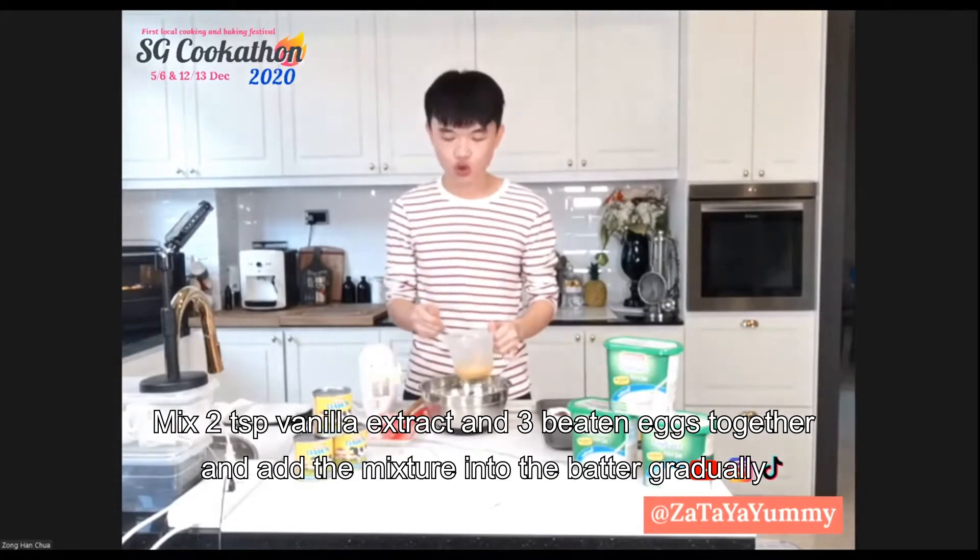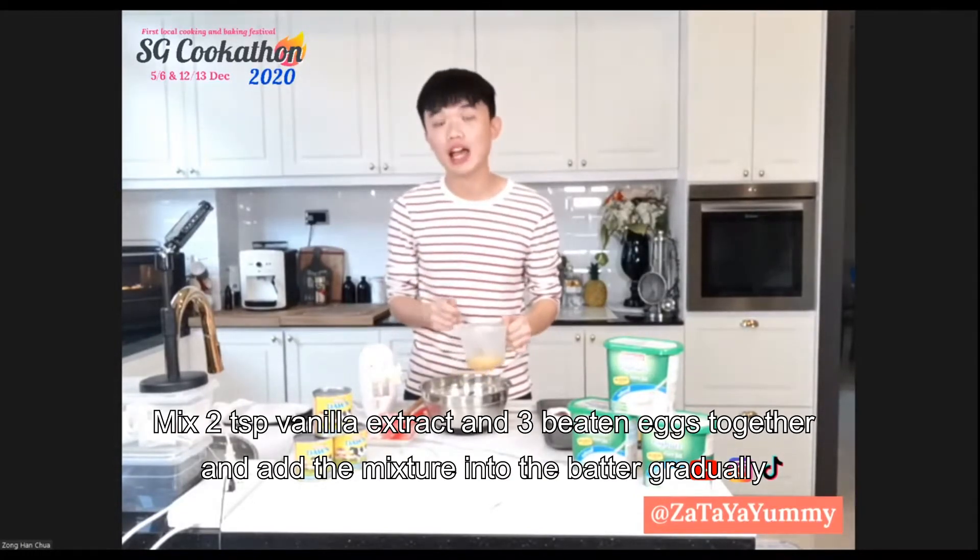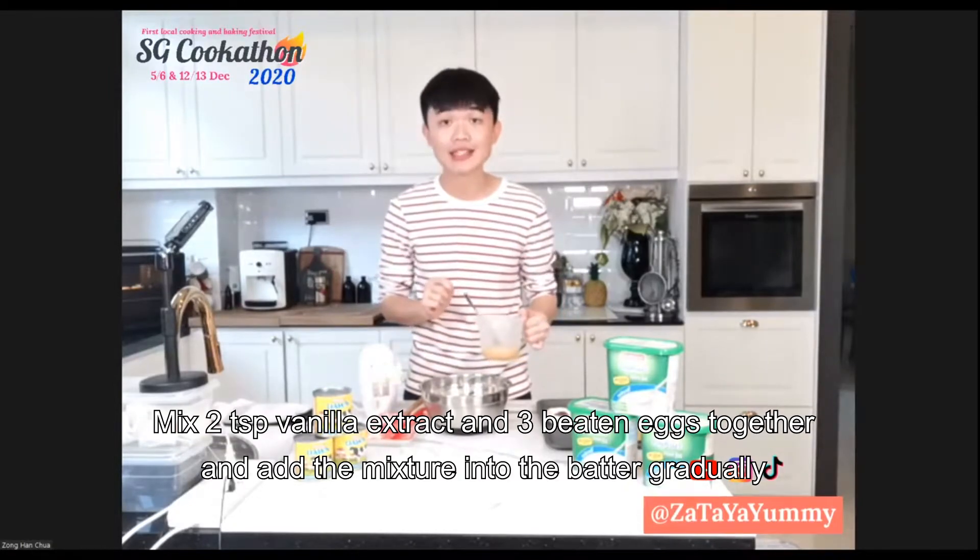I added some vanilla extract with the measuring cup along with the eggs, and I'll lift them up before I actually add them gradually as I mix in.